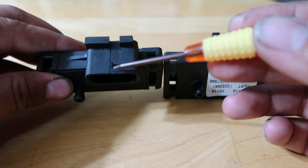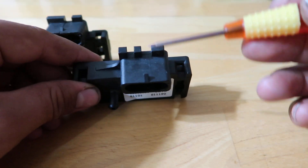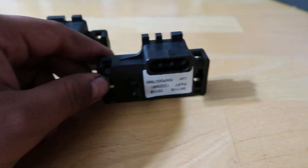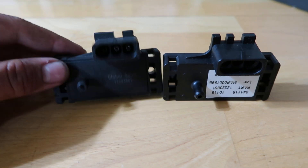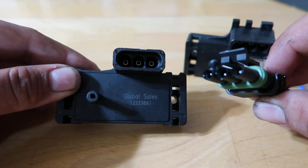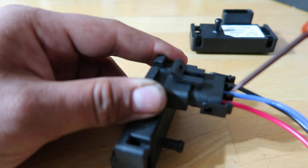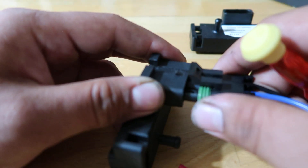On the replica, this little connector tab is a little bit too far back. The authentic is actually sitting on the edge, and that does create an issue with the connector — it doesn't want to connect to the replica. It has trouble clicking in because that tab is just in the wrong spot. On the authentic version, it sits properly on the edge and the connector clicks in much more easily.